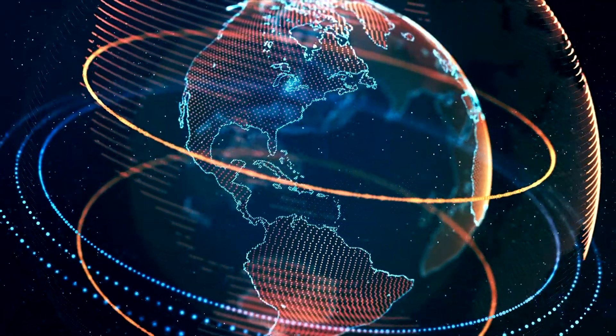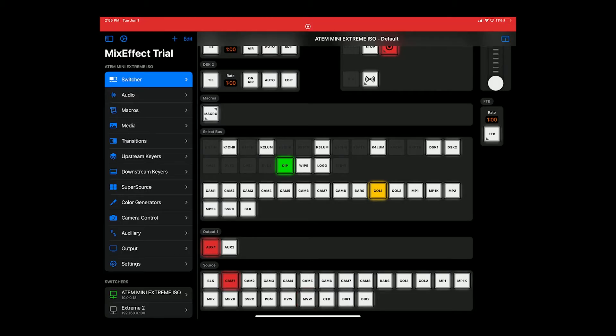But before we get out of here, I'm going to show you guys something else — it's called SuperSource. If you've never heard of it before, let me show you what SuperSource is. Let me go back to the multi-view here so you guys can see it. What SuperSource is going to allow me to do — let's take this off of air and put this back on camera 1.